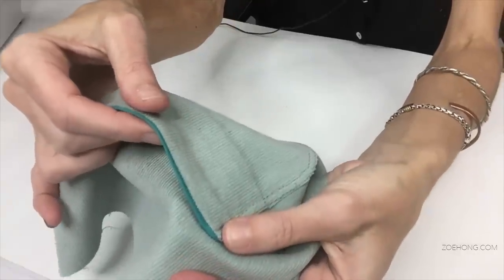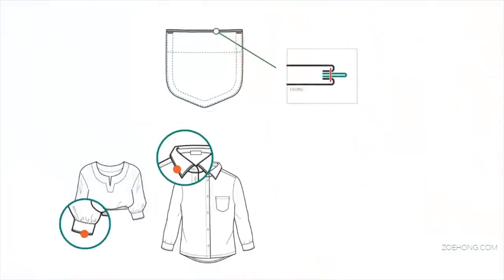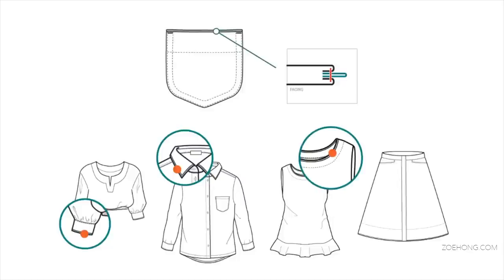For example, with this patch pocket we are adding a band. This technique you can apply on a cuff, the edge of a collar, a neckline, a bottom — different parts.